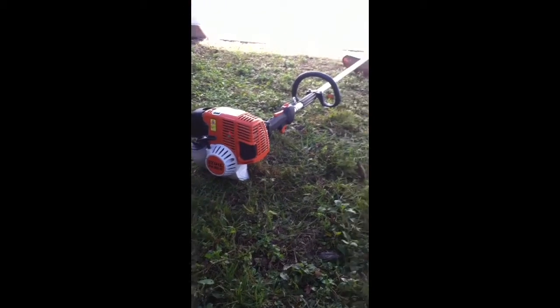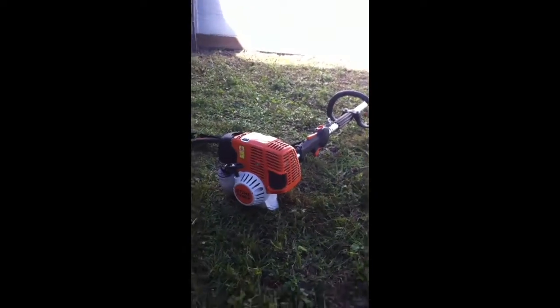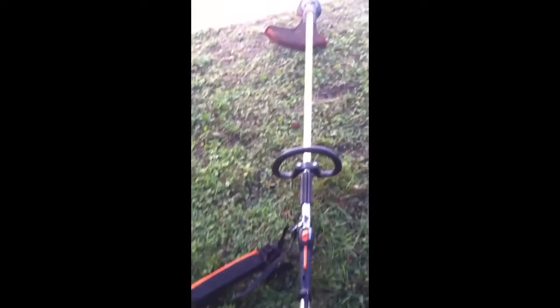This is my new FS90R. Came with a strap. Gonna do a warm start — I was just using it. Starts on a second pull every time. Don't even gotta prime it.